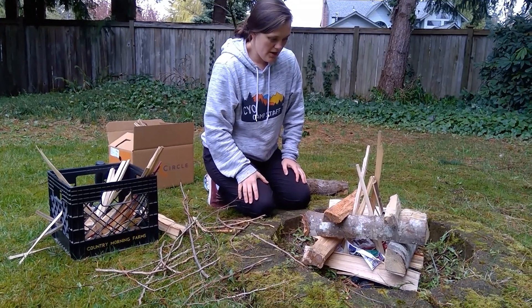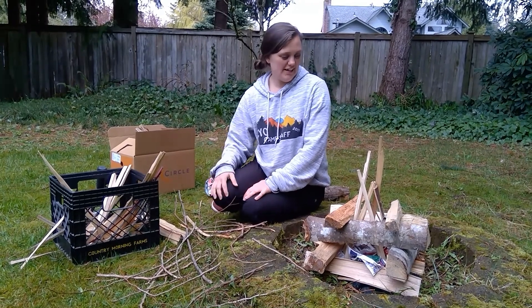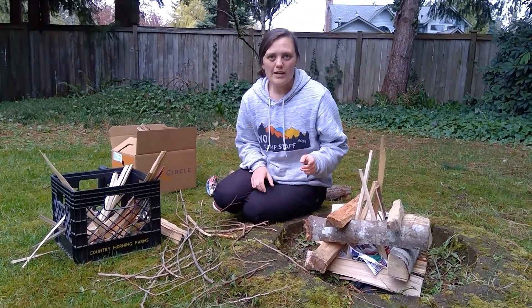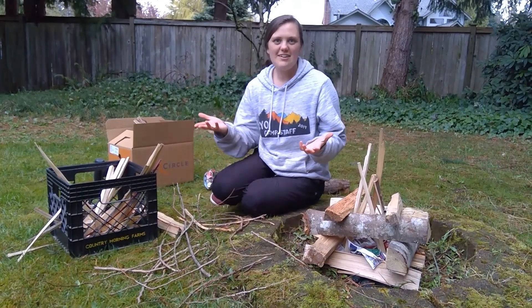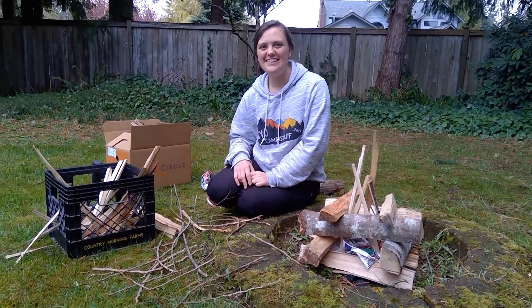Yeah, that's the basics. You guys can have a roaring fire, especially with adult supervision. Thanks for watching — I want to see you guys building fires in your backyards and in your fireplaces as well. Have a good time.